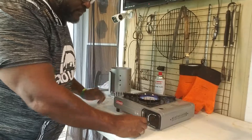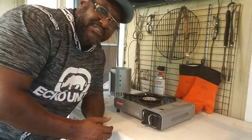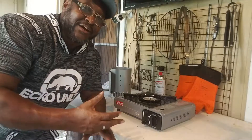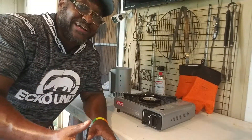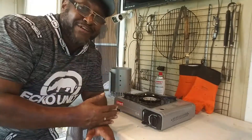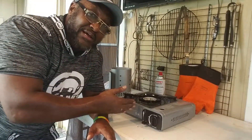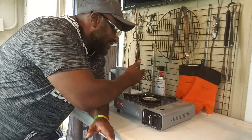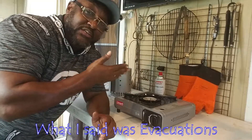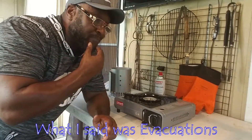That is all there is to this thing — boom. I have learned a ton of stuff since I've been doing these YouTube videos. This and That — this is a $20 purchase, two dollars and twenty-five cents for each butane fuel can, and I didn't even know this thing existed. We can use this now for hurricane evacuation, you can use it when you're camping.